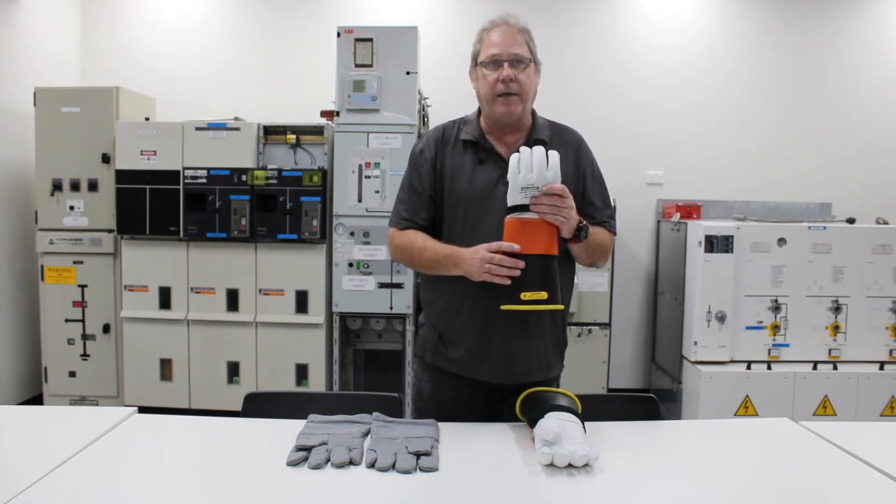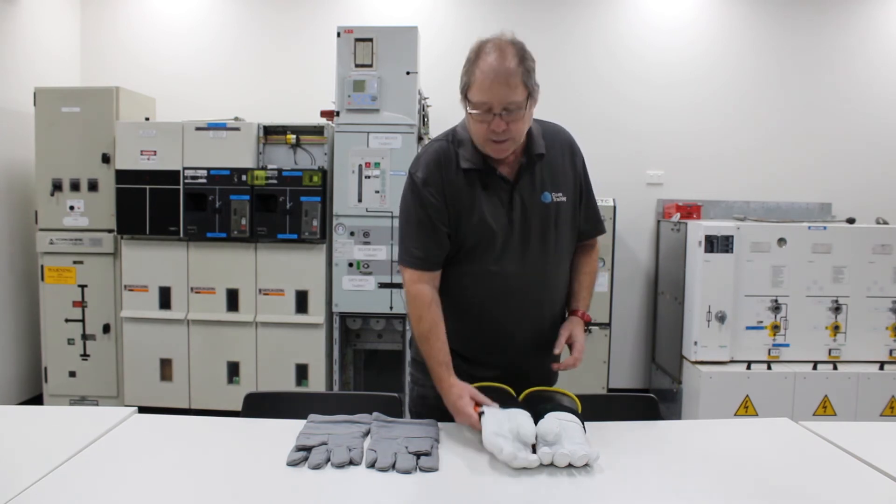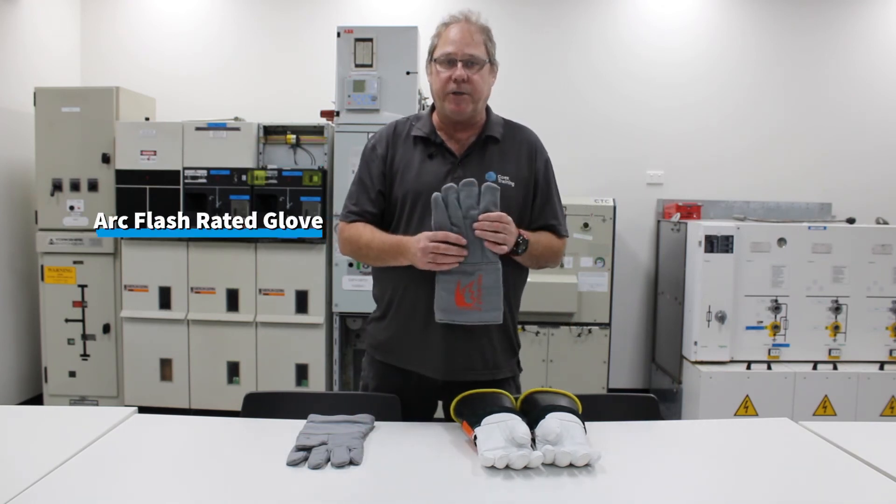These gloves can be used in an indoor scenario with metal clad switchgear, as you can see behind me, but ideally we want to move to an arc flash rated glove in that situation.